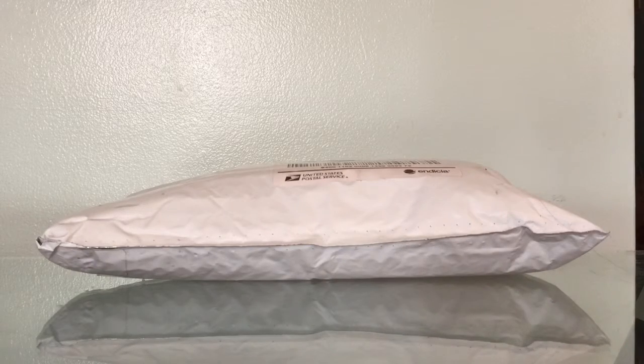Hello everyone! Today I have an unboxing for you guys and it's from TheCubicle.us. I ordered it Saturday, November 22nd, 2014, and it was shipped out the 24th of November, and then I got it today, Friday, November 28th. So let's get to opening it!